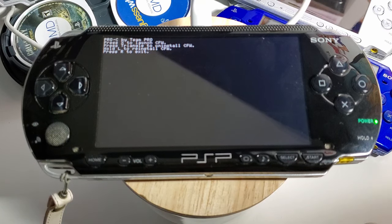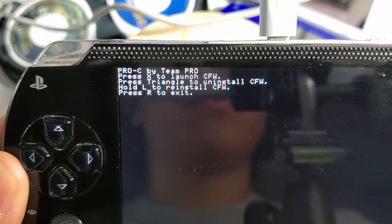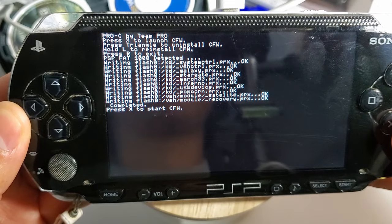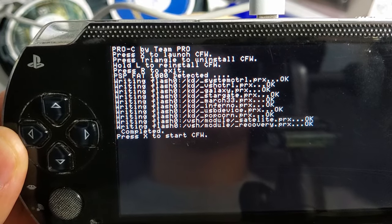A small options menu will pop up on the upper left corner. All you have to do is press X to install the custom firmware. Then press X again to restart the device.